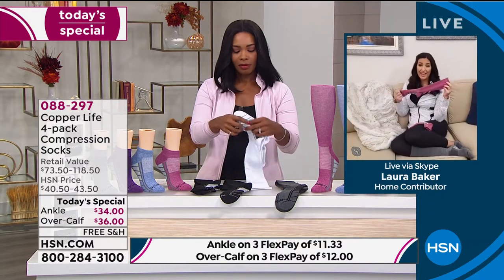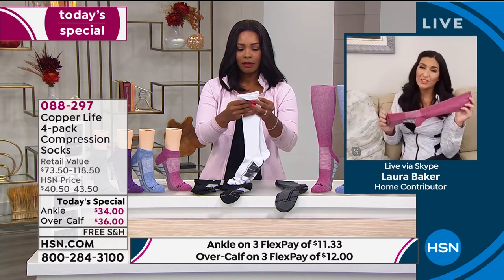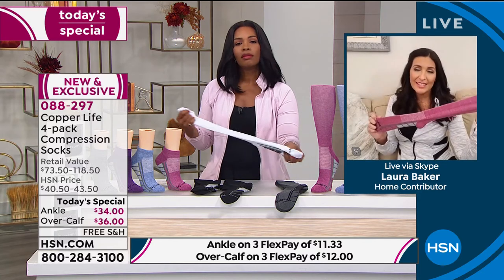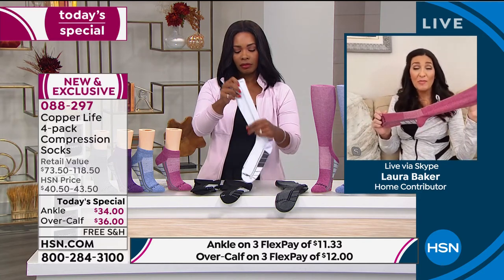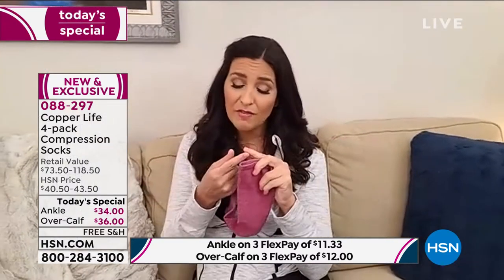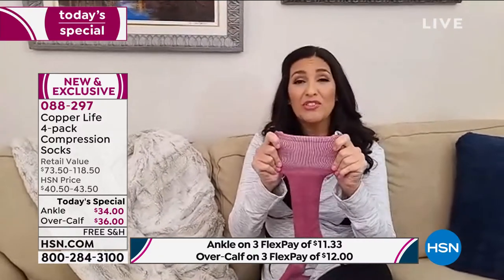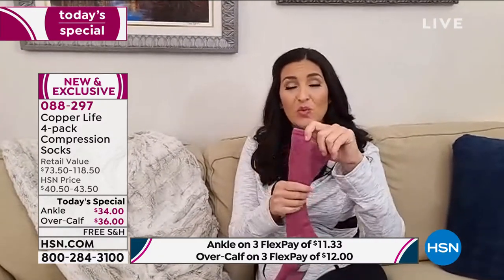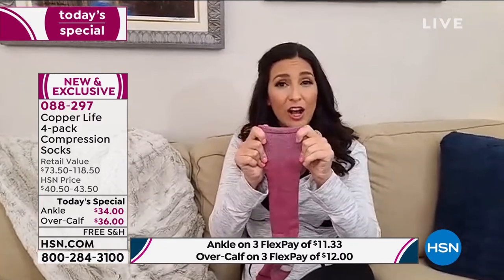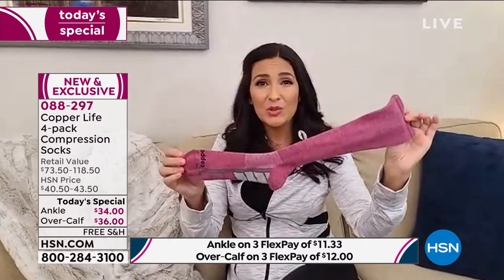I'm very excited for everybody who, if they haven't worn compression socks in the past, are going to be introduced to something that's going to help them relieve the aches and pains and soreness in their feet. Or maybe you have tried compression socks in the past and you've struggled to wear them because they're uncomfortable, itchy, and were impossible to get on and off. Thanks to our patented technology, we have a sock that is much easier to slide on and slide off.